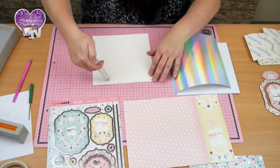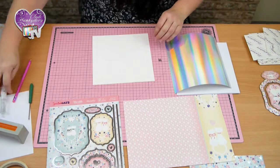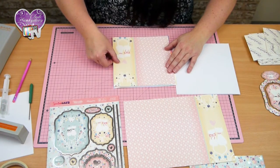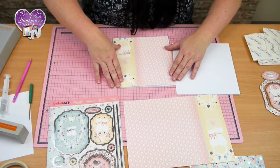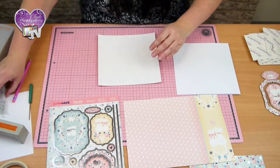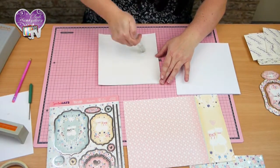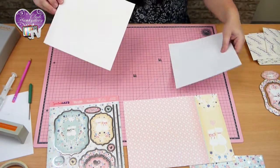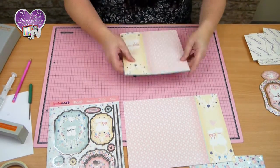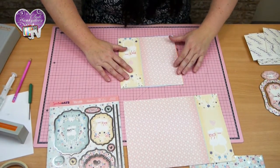I'm going to stick this on with some light glue, just so it's central, and then I'll pop this sheet onto the card.